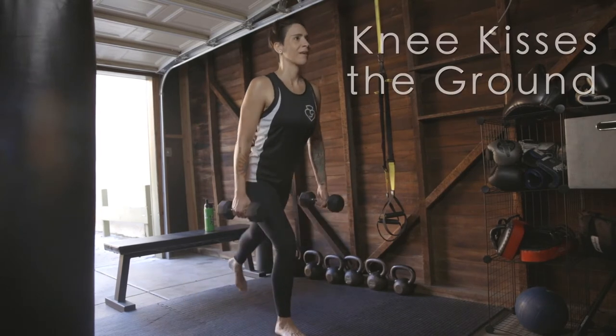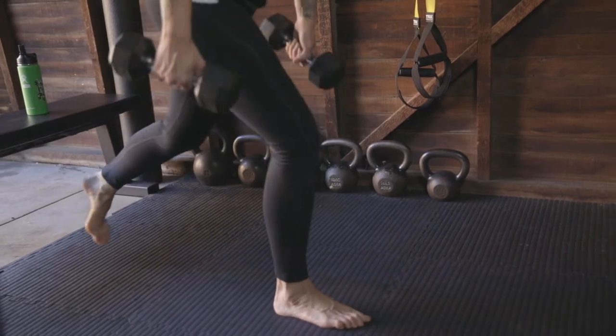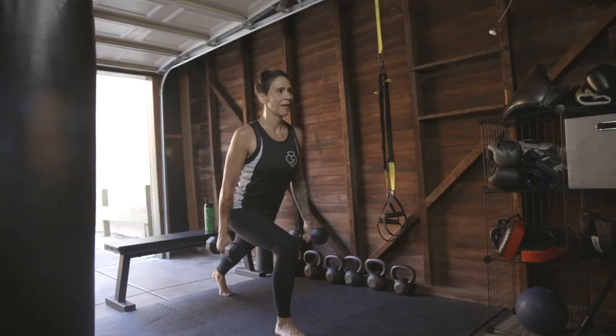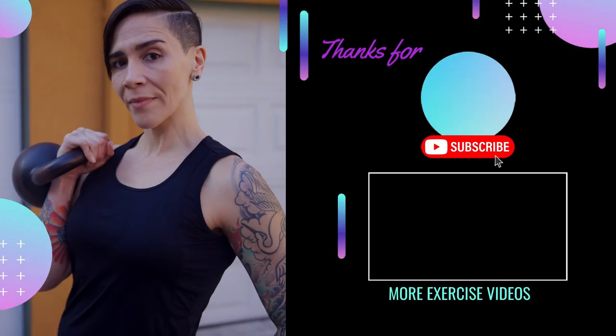The back knee lightly kisses the ground for a full range of motion. Be sure you are stable at the bottom of your lunge. Use sprinter toes and press through the front heel to return to standing.